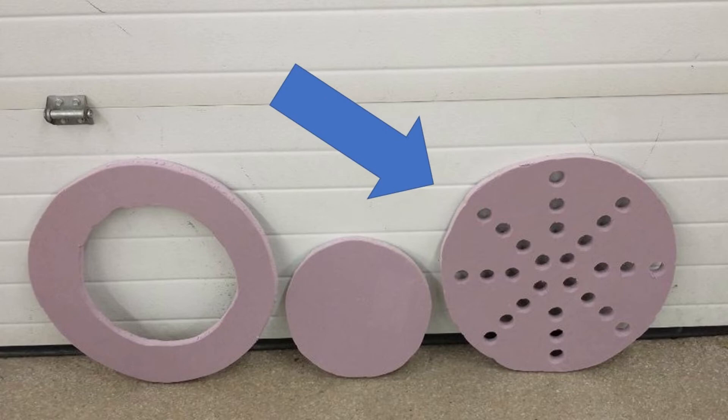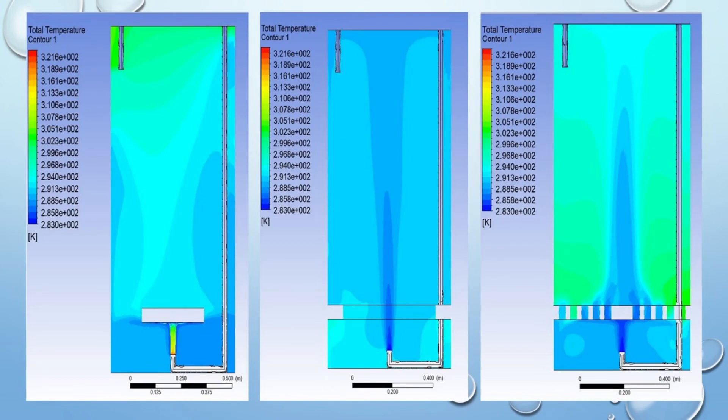The plate that performed the best was a radial plate with an upward-facing inlet, which provided a 0.2 thermal stratification, and the plate that performed the worst was a plate with holes with an upward-facing inlet, which almost provided zero thermal stratification. CFD analysis of the baffle plates was performed, and the results also showed that the radial baffle plate performed the best, matching our experimental observations.